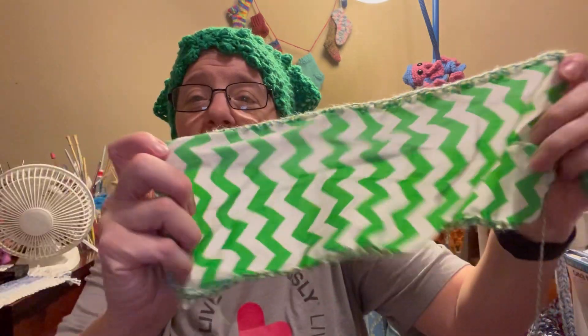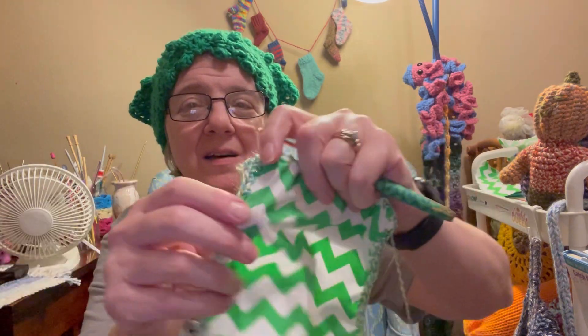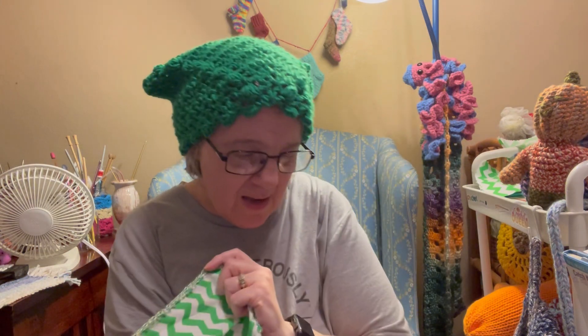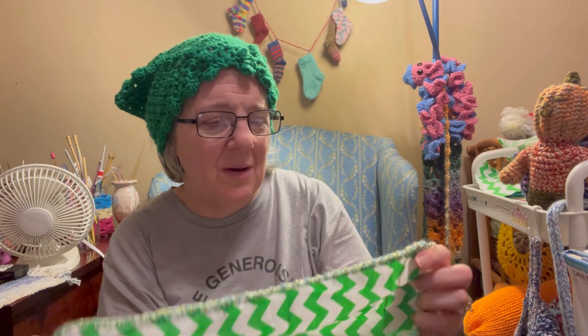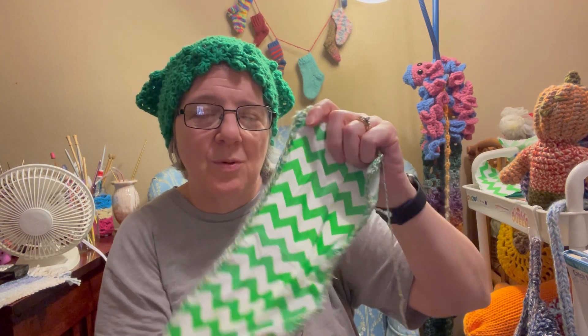I've done a single crochet evenly all the way around the lining. In hindsight, it looks like it's puckering a bit — probably because I was using about a size 2-3 yarn. I probably should have put two stitches in each hole, or two in every other one. Something to think about. Next, we want the nice side visible when the bag is open on the inside, so we're going to put the right sides together.